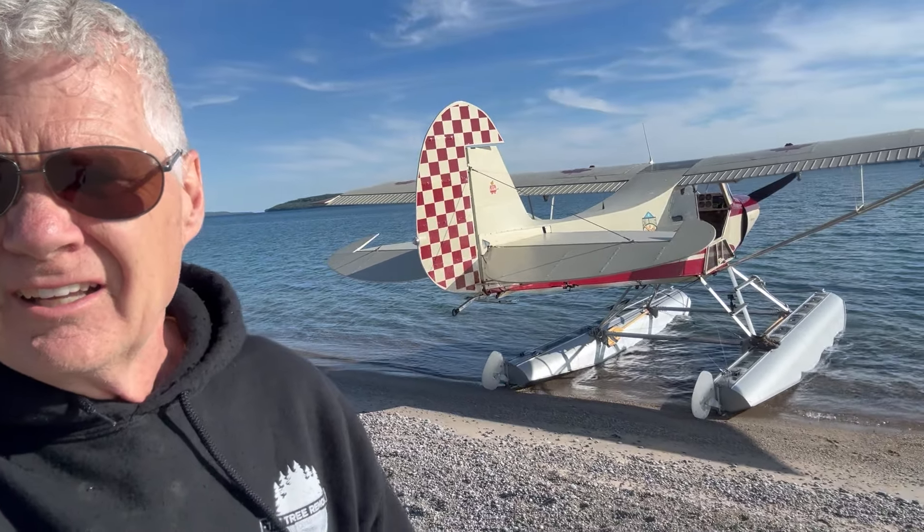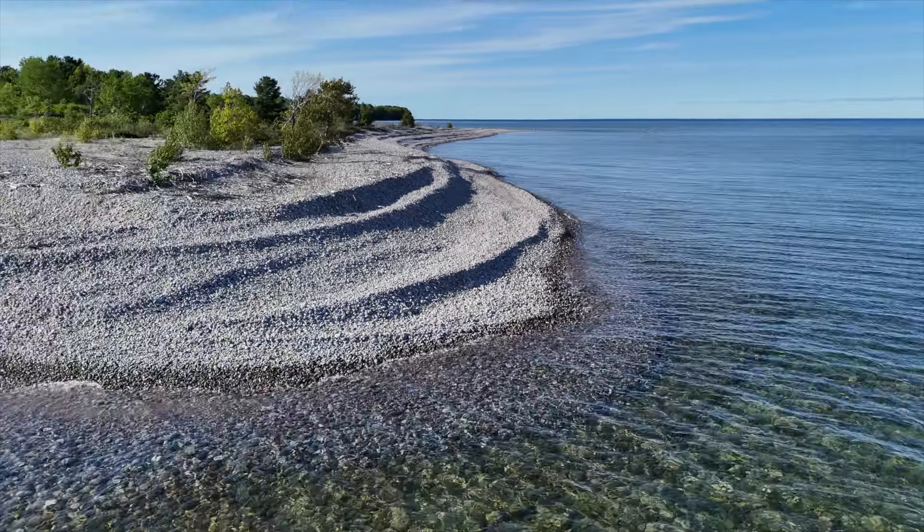And this is the beauty of float flying. You can just find yourself a deserted beach. We happen to be on Hope Island. It's a beautiful island, crystal clear water. And if we were here in July, the bay would be filled with mostly sailboats and people camping on the beach — just a great spot in the summertime.